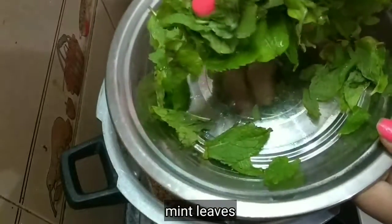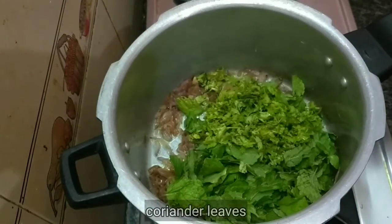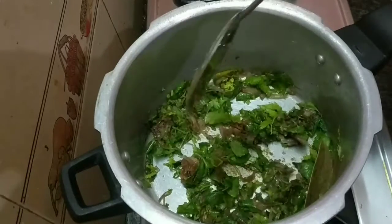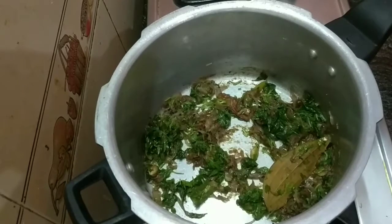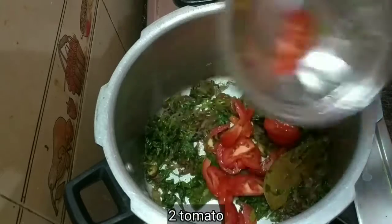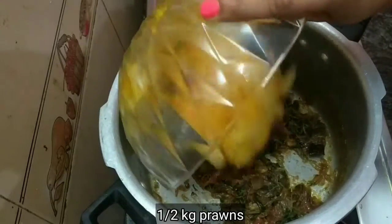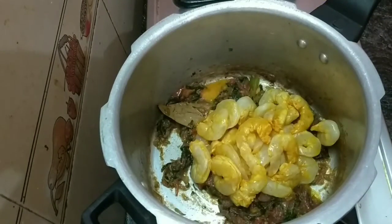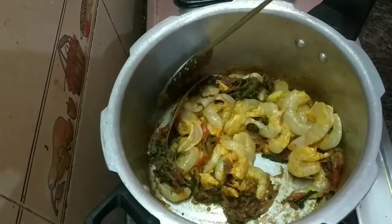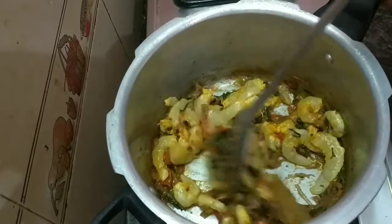Now add to the marinate. You can add prawns. You can add a little bit of biryani. Now add a little bit of masala.